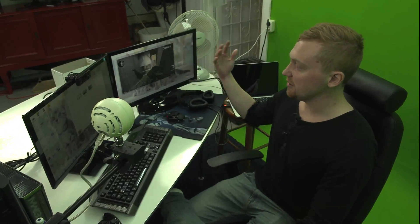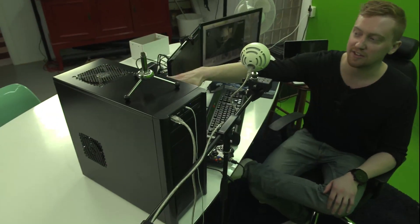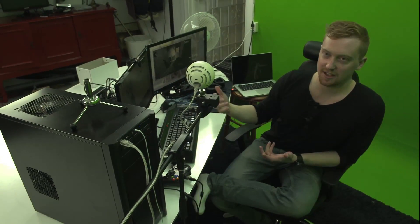Triton headphones — I actually forgot one of them at home, but I'm going to bring them in here tomorrow. My PC: it's an i5 3.2 gigahertz processor, 16 gigs of RAM, and a one and a half gigabyte graphics card. It's a GTX 580 Direct CU II. So that's pretty much about it.